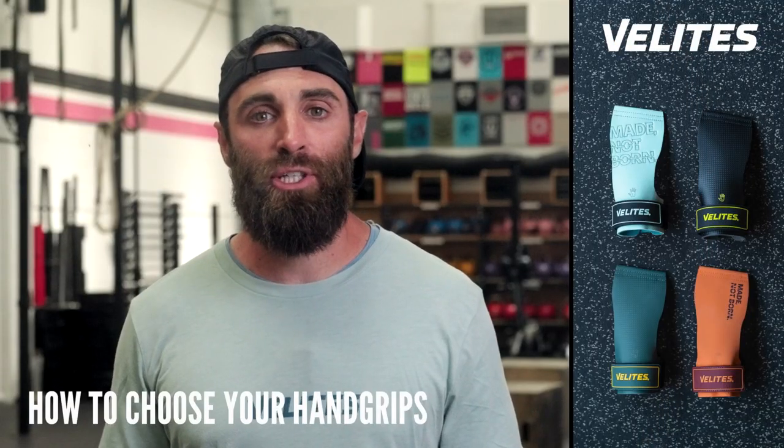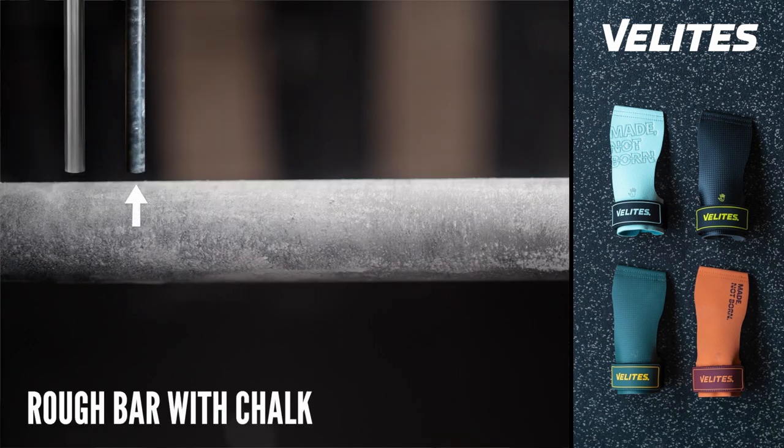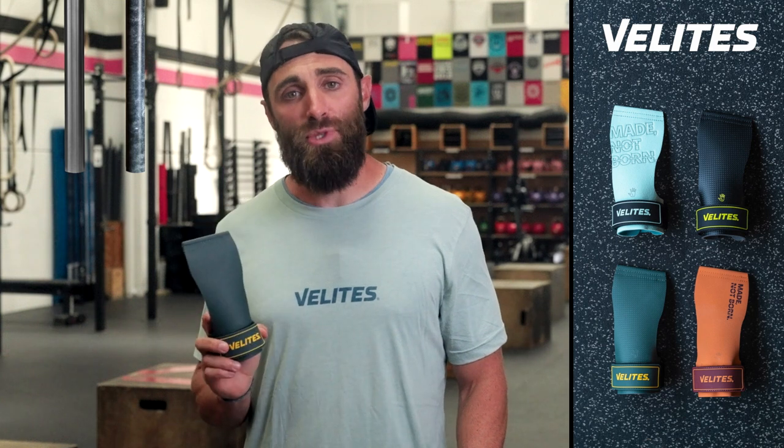When choosing our hand grip, we first have to ask ourselves: are we using a smooth and clean bar, or a rougher bar with chalk? We have four options when choosing a hand grip.